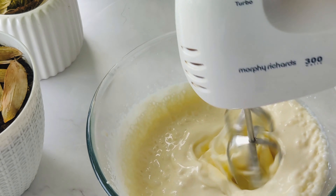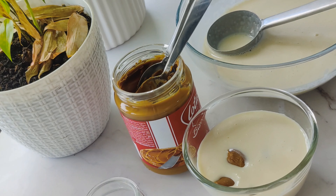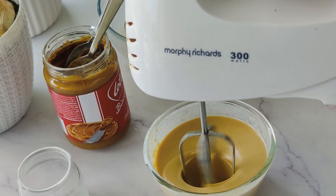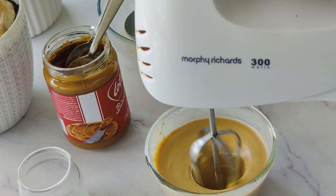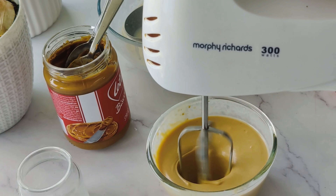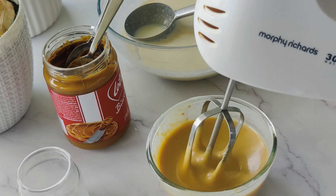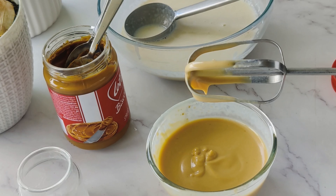I am prepared for the Lotus Biscoff spread in the yogurt. We will add a little bit of yogurt, then add 2 portions. We will bake at 180 degrees for a better time, and place it on the sides for a better consistency.